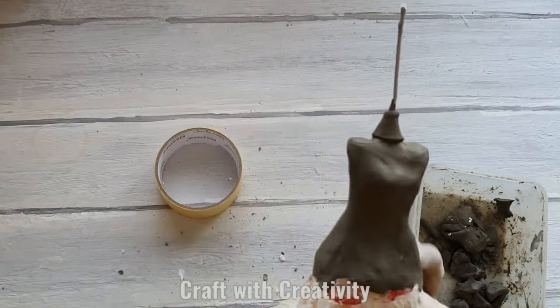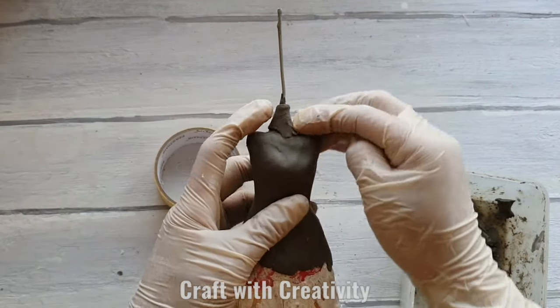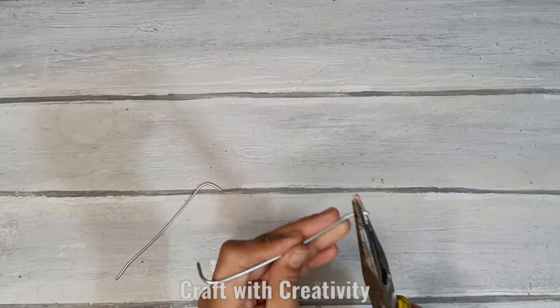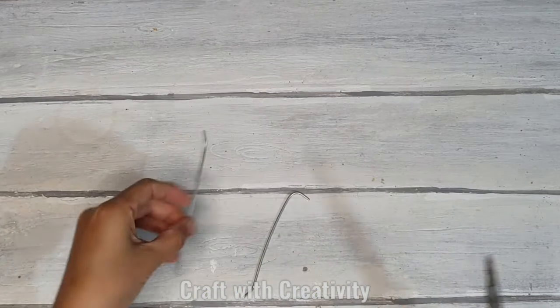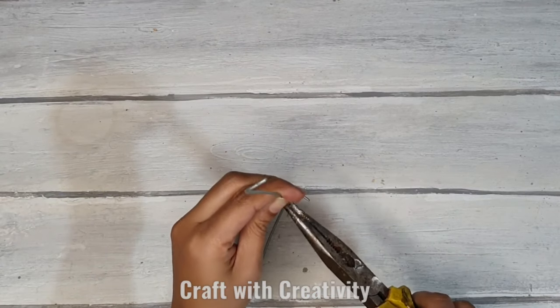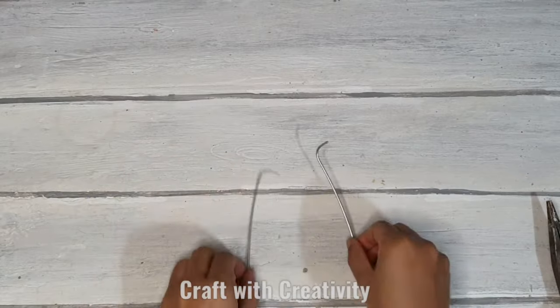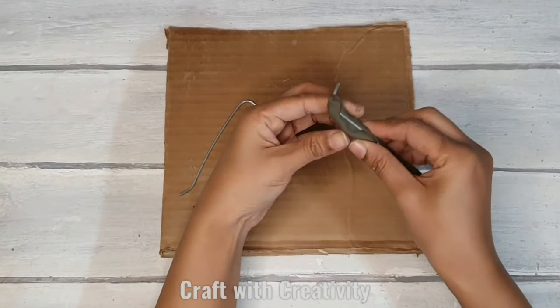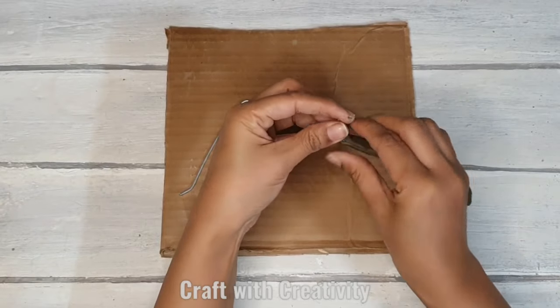I'm making the neck as well with the clay, and I'm working while the clay is wet so it can stick properly to each other. Here is the same wire which I'm going to use for the arms — I'm bending it a little bit for the shoulder space, and then I'm covering these wires with clay as well.